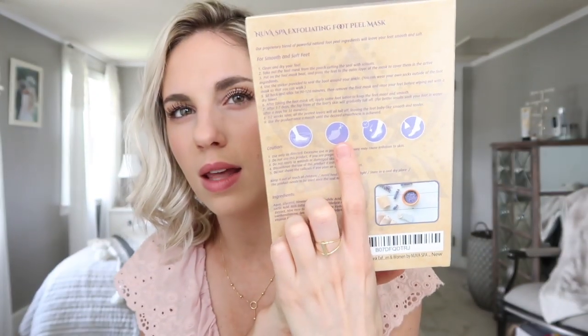The next thing is the Nuva Spa exfoliating foot peel mask for silky smooth feet. It's almost like a sock that you put your foot into and then rinse off after — a nice pampering night thing to do for your feet. This little package comes with three treatments.